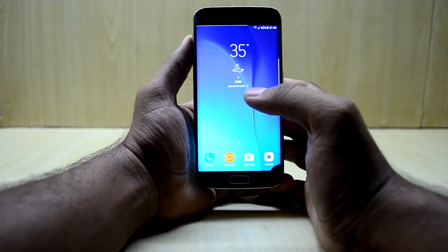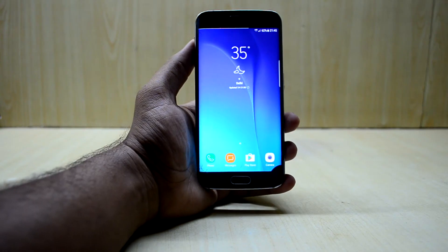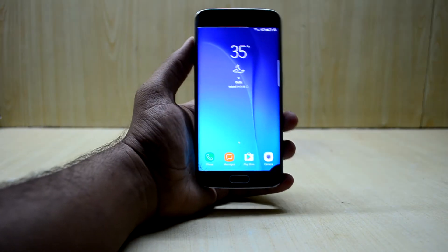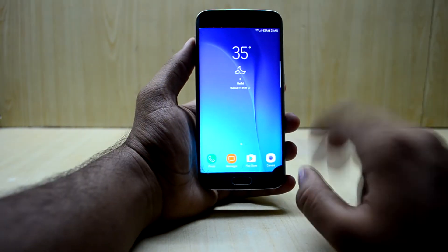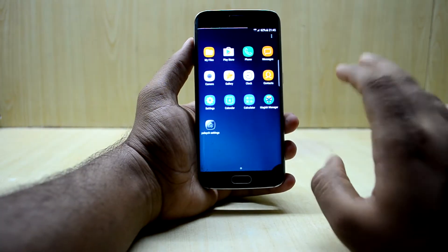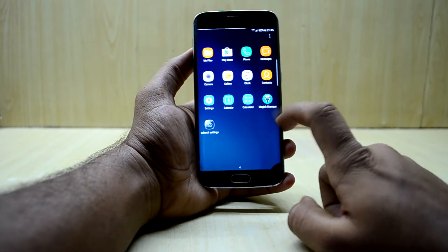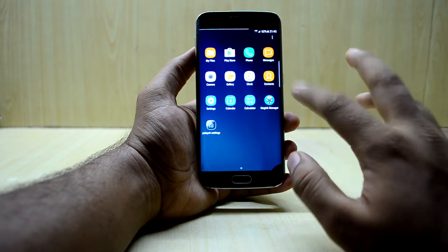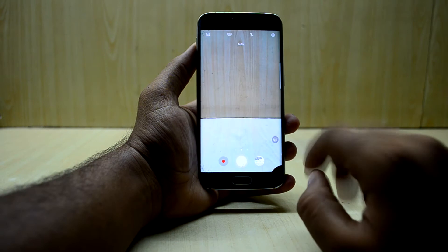I really love this launcher. I downloaded a debloated version and it is actually highly debloated — it does not even come with my favorite browser, the Samsung browser, which I really love. So as you can see, you have a limited selection of applications with this debloated version.